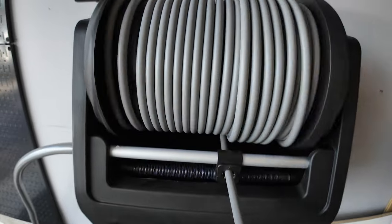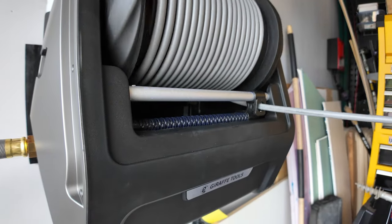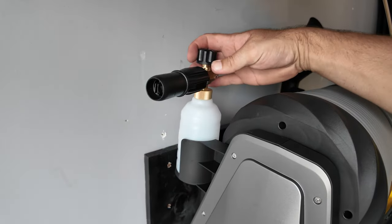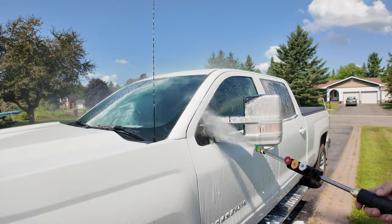When you're done tackling all those cleaning tasks, the hose retracts automatically and layers itself neatly, thanks to the auto retract and self-layering mechanism. This feature combined with the wall-mounted design and self storage keeps everything tidy and ready for next time. No more tangled hoses or messy storage — everything is compact and organized.